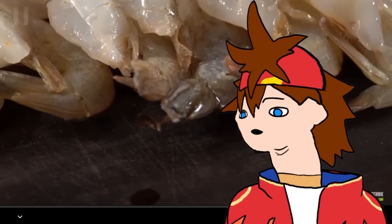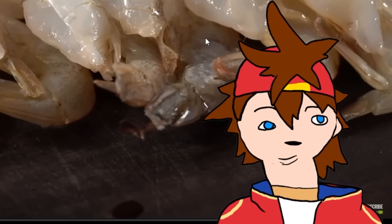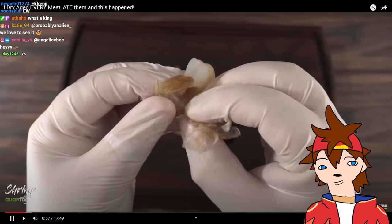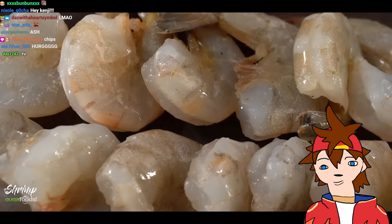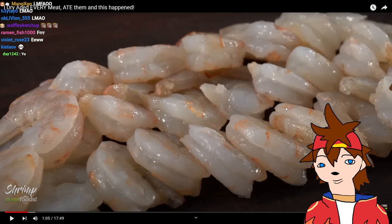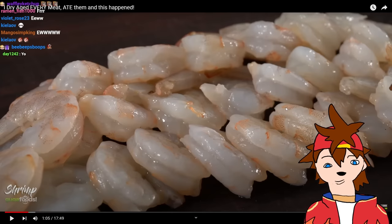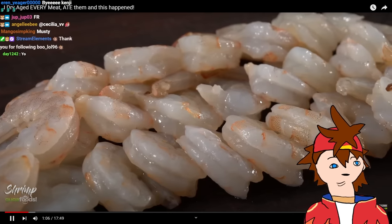We start off with shrimp. I have no idea what's going to happen — those are gonna shrink, it's gonna be nothing but shell. For preparation I kept it pretty simple: I made sure they were all deveined and removed all the shells. This is a terrible idea. I'm just wondering how his house smells — it must smell either really good because he cooks a lot, or just gross because he's dry aging all this nasty food.